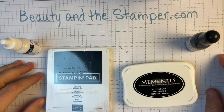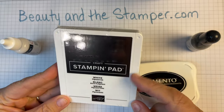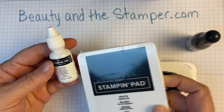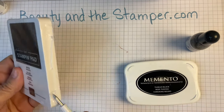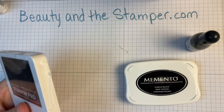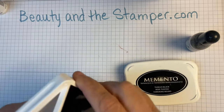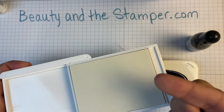Hi beauties, it's Jean with Beauty in the Stamper. If you saw my last haul, you saw that I got this craft white pad — it comes blank, clear, or nothing on it — and then some white pigment ink. I wanted to show you here: you open it up and you'll see that it's a clear pad, meaning there's nothing on it. One of my friends Chris from Create with Chris showed me this — it's just a dry white pad, so you can use any colors you want.